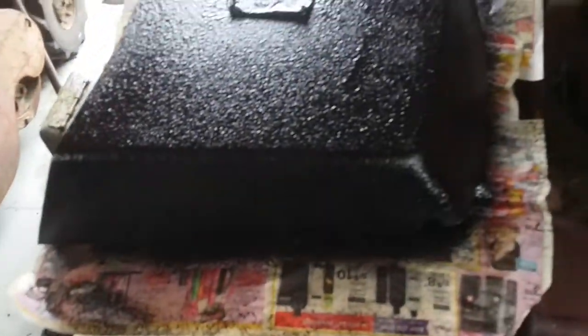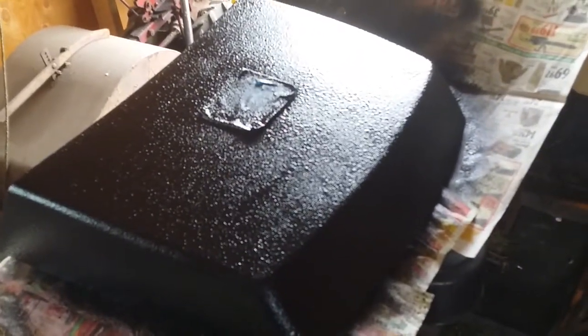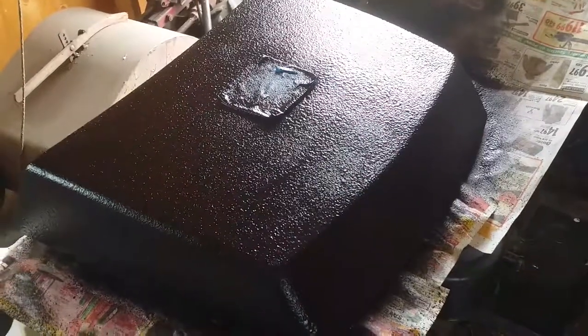For rubber parts, plastic parts, fiberglass parts — paint it with Flex Seal. Yeah, why not — I like it. Please like and subscribe to my page, I'd appreciate it, and we'll catch you on the next one.